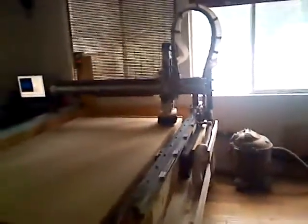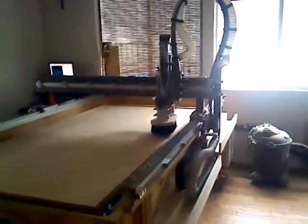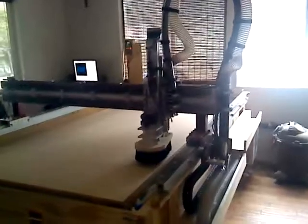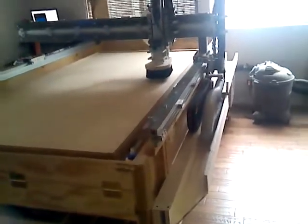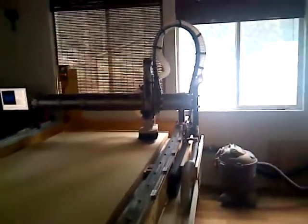Testing out the new cable chain setup. No more busted vacuum hoses, no more cables hanging on the floor. I just got to create a little guide for the cable chain to keep it aligned because it wants to walk over a little bit. But other than that, she's ready to go and she works great.